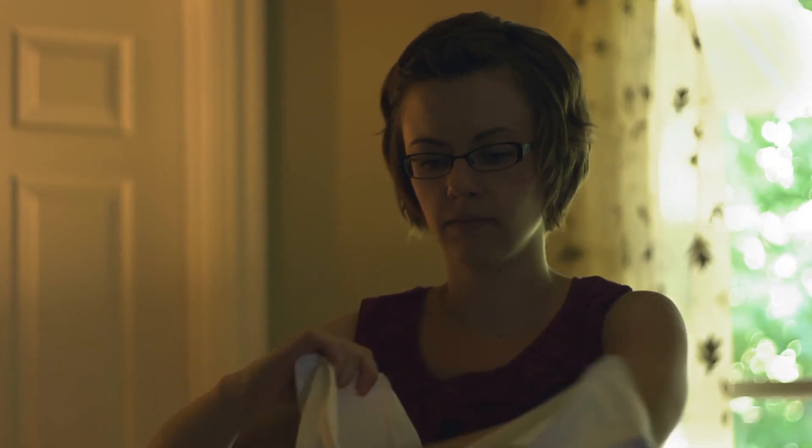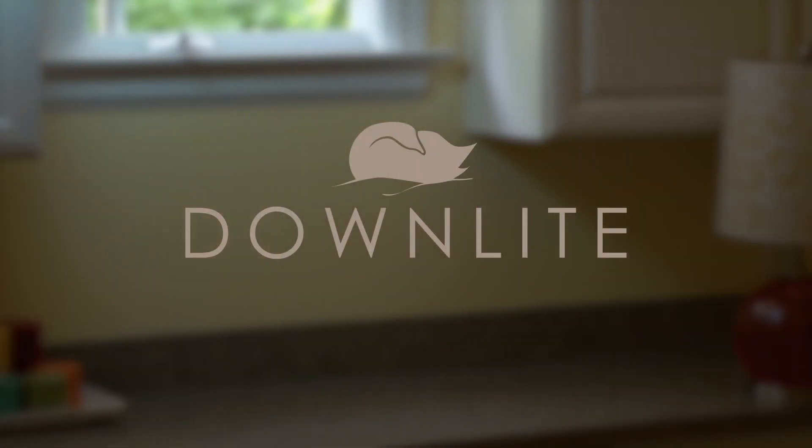As you can see, taking care of your down bedding is simple. We hope you found this helpful. For additional expert help, contact Downlite and follow us today.